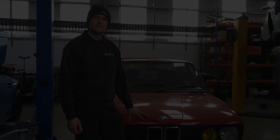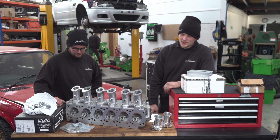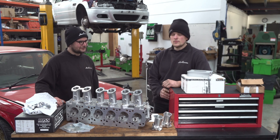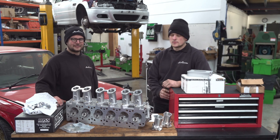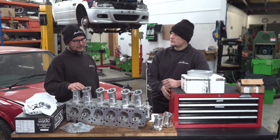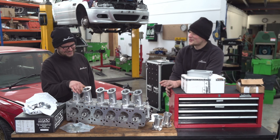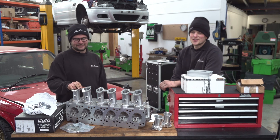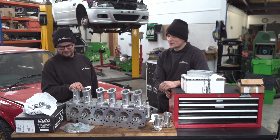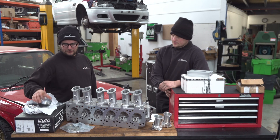We've had a bit of a change around in the workshop so we've got our workbench here with a couple of the goodies I was talking about earlier. Ian's engine is a full build so we've got a bit of everything out here. There are a few bits obviously missing, but we've got a nice cylinder head in front of us which Alex can talk you through in a moment. Bottom-end wise, the block is being honed today.